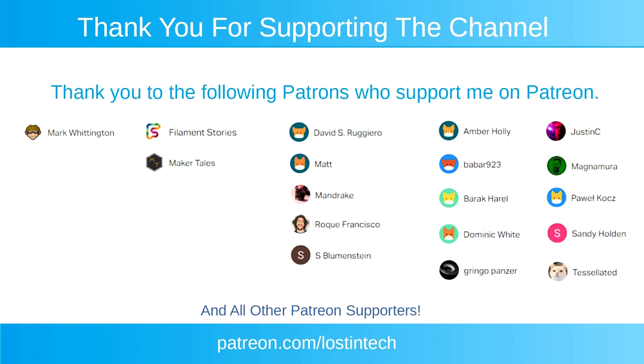Anyway, that's that — as usual check the links in the description and any other info, corrections, etc., and I'll see you next time!